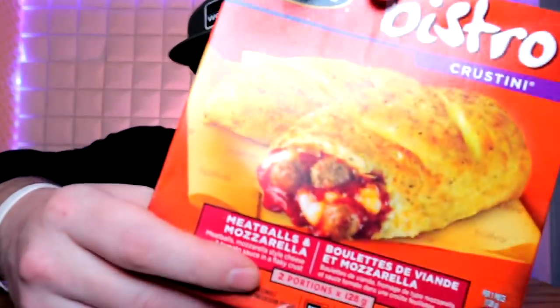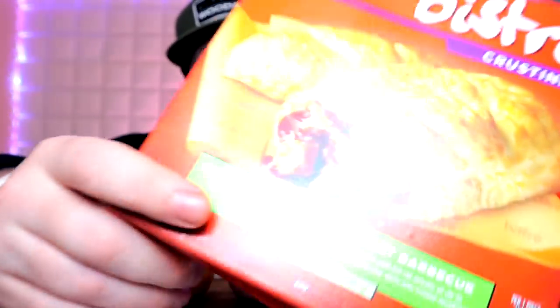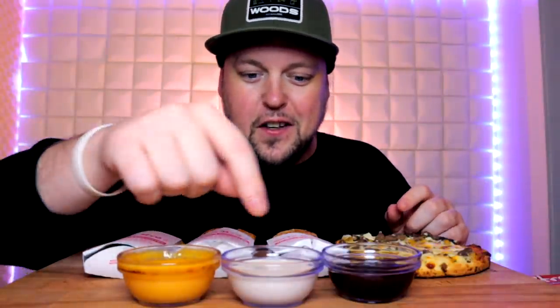I just haven't done one in so long. I couldn't really cook a lot right now, so I got these freezer aisle bistro stew first things. I've had them once or twice in the past and they're actually really good. I've got four different ones: the meatball, the chicken and broccoli alfredo, the barbecue chicken, and the Philly cheesesteak fold-over kind of deal. I've got cheese sauce, ranch, and barbecue.